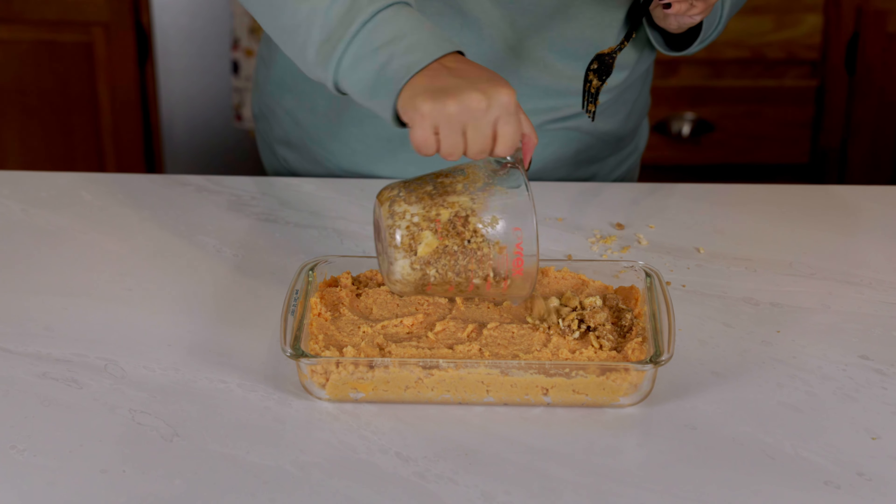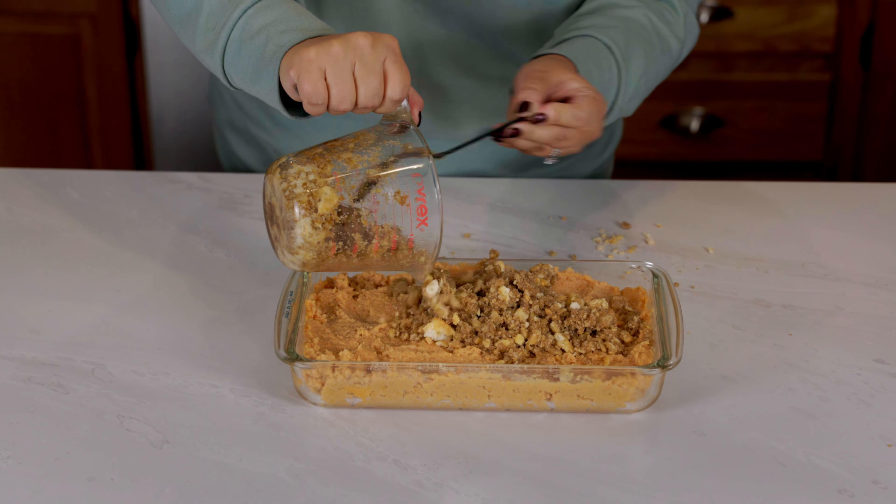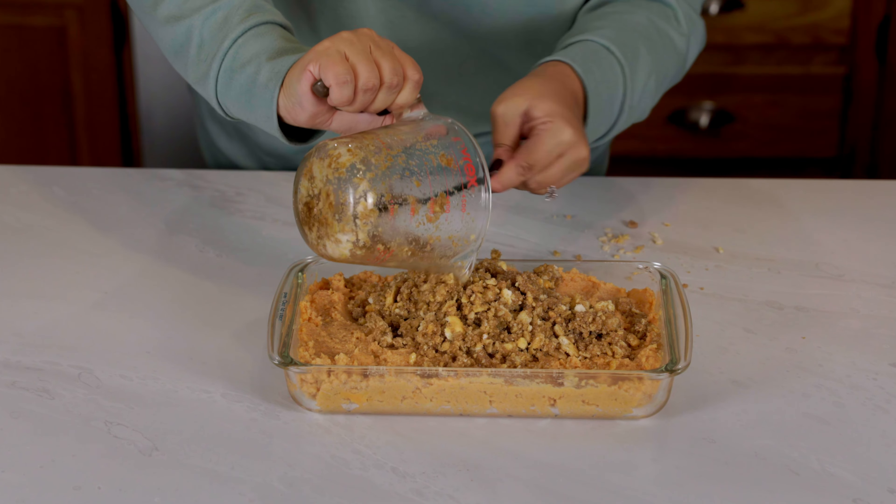Instead of making a mess like I did, make sure you use a bigger bowl. Once that's mixed, spread it on top of the sweet potatoes. This recipe has a sweet and salty crunchy topping that absolutely makes this dish.